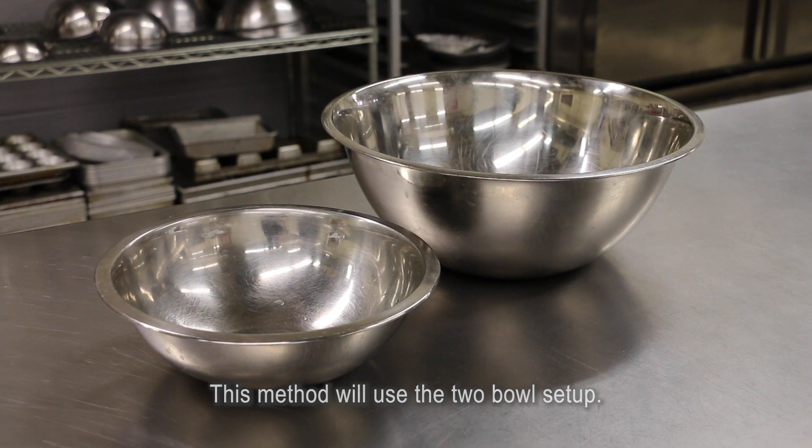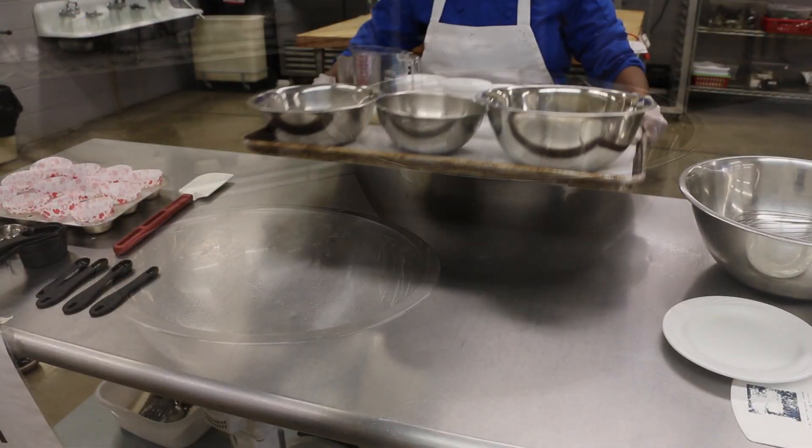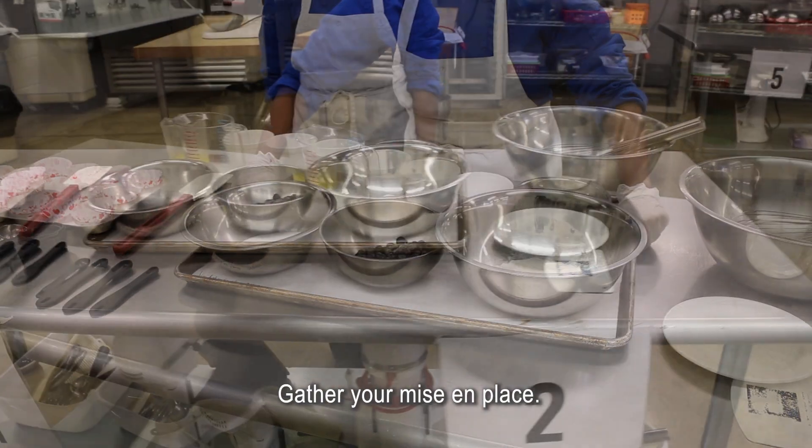This method will use the two-bowl setup. Gather your mise en place.